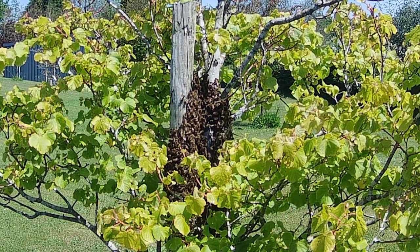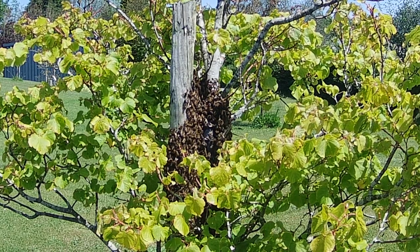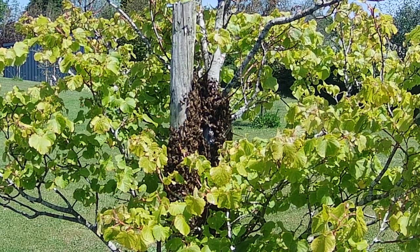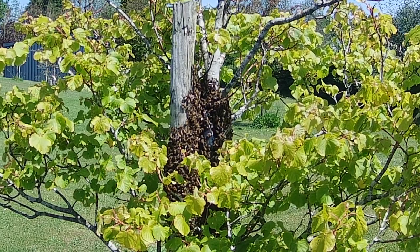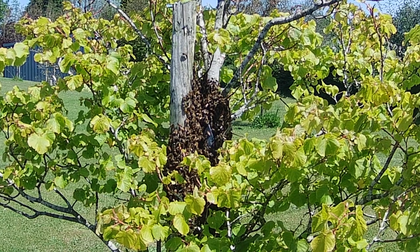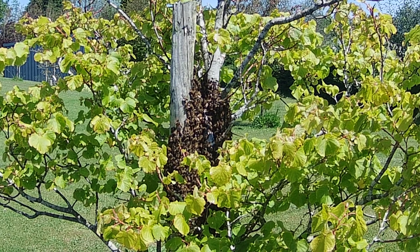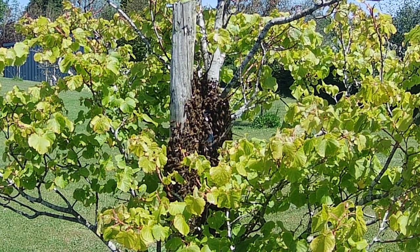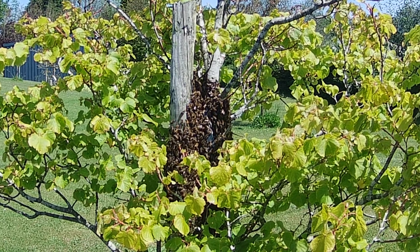When swarms are on the branch of a tree, if it's within reach, it's relatively easy just to knock them off the branch into a basket. When they're on a vertical surface like this — a young lime tree — and they're wrapped around it, I obviously can't cut the tree. It's been planted recently, and there's a post beside it. So there's nothing I can do here in the way of shaking bees, so I'm going to have to devise another method.